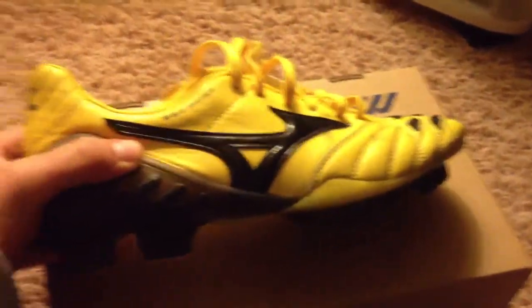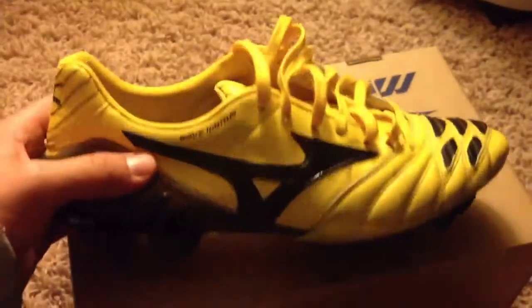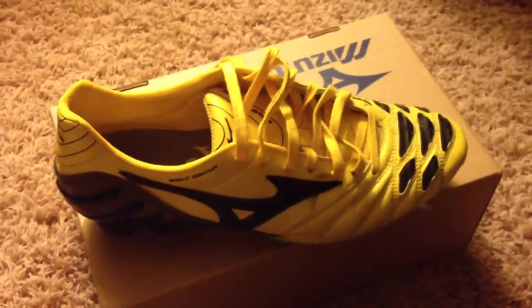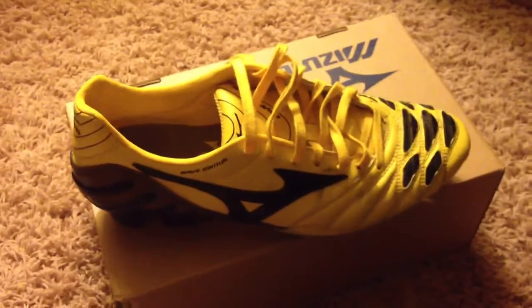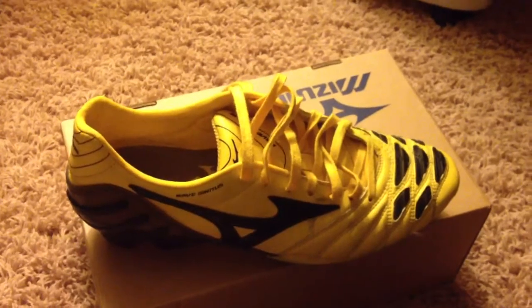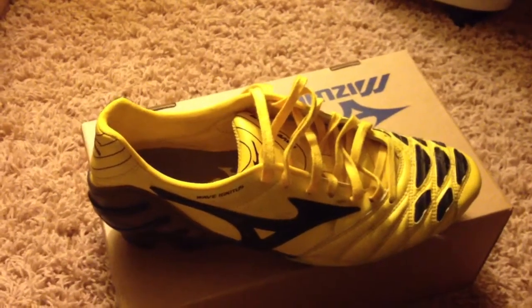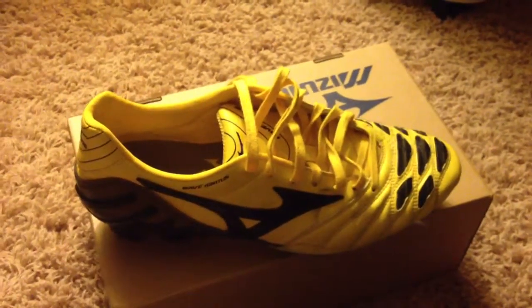Expect me to make a review on this boot soon. For those of you who don't know this brand, check it out — do a Google search. You don't really see these in the US; they don't make them in the US. You have to get them imported from the UK or from Japan itself.